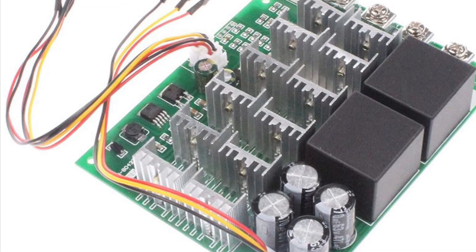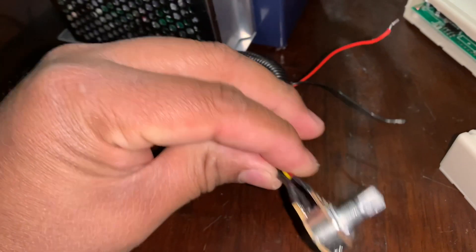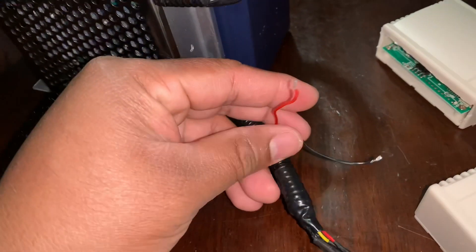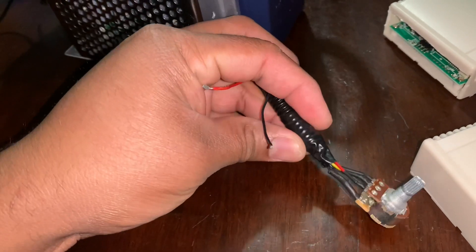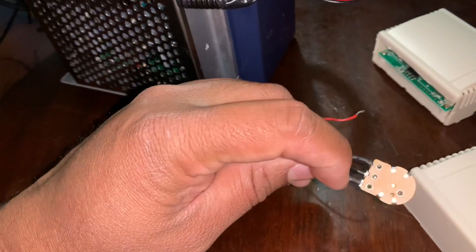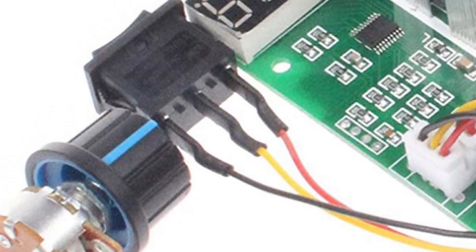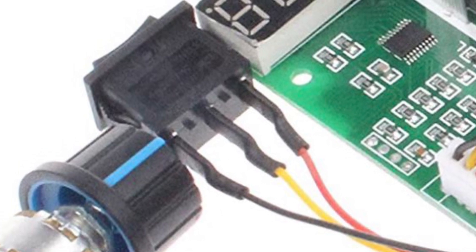This is the pulse width modulator without the cover. The potentiometer switch is on the left and the reverse/forward switch is on the right. On the potentiometer, you cut off the two wires — red and black — which are the on/off. The square reverse/forward switch you cut off completely; you're not going to need that.